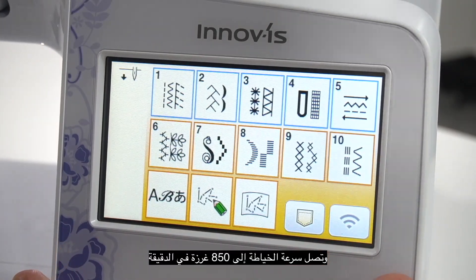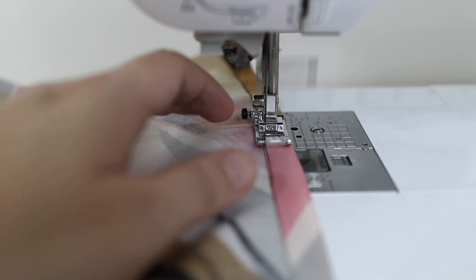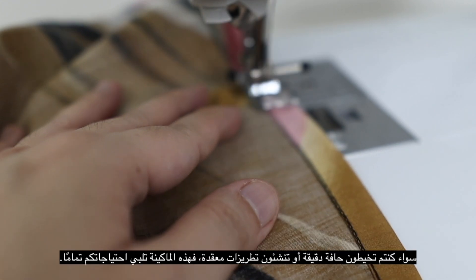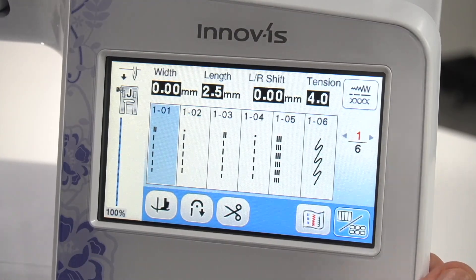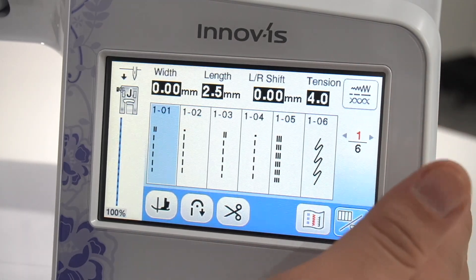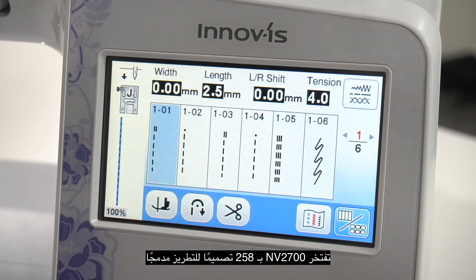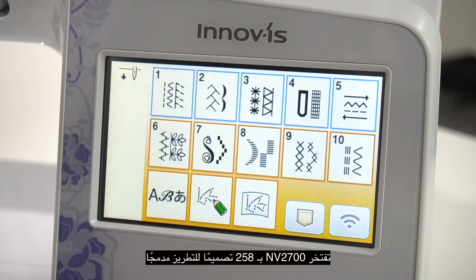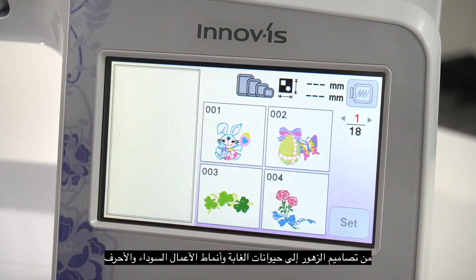The Brother Envy 2700 has a sewing speed of 850 stitches per minute — it's almost as fast as an industrial sewing machine. So whether you're sewing a delicate hem or creating intricate embroidery, this machine has you covered. Aside from the numerous stitches, the Envy 2700 boasts 258 built-in embroidery designs, from flower designs to jungle animals, blackwork patterns, and letters.